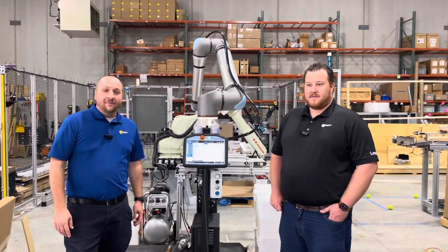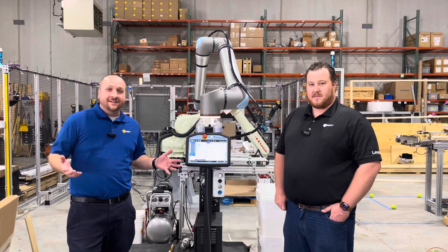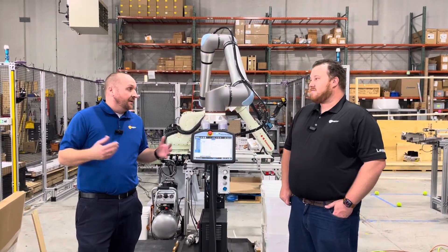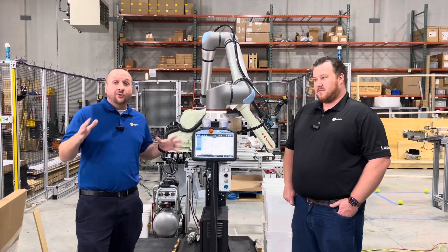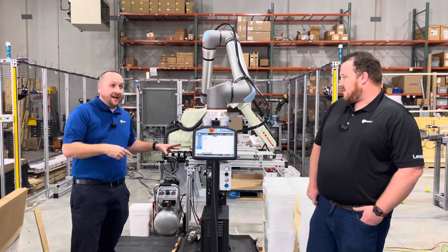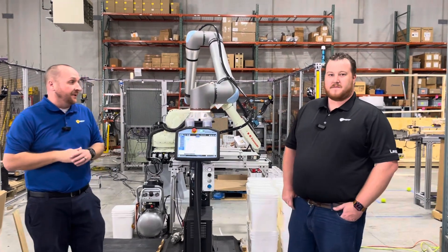All right, Doug Grogg here with Neff Automation. I've spent the last day here doing some training — Universal, some other Mir, Kawasaki — and one of the coolest products that we got trained on was the Roboteek Palletizer. And I'm going to let Jeff talk a little bit about that.